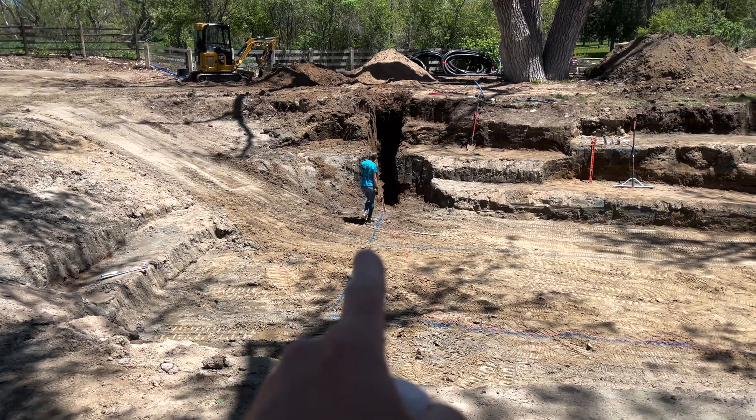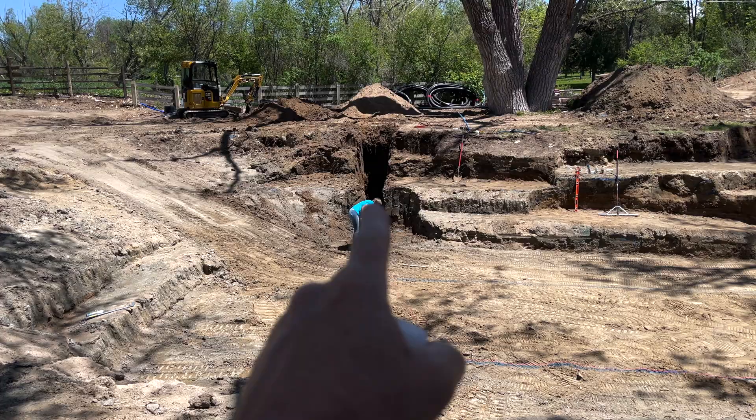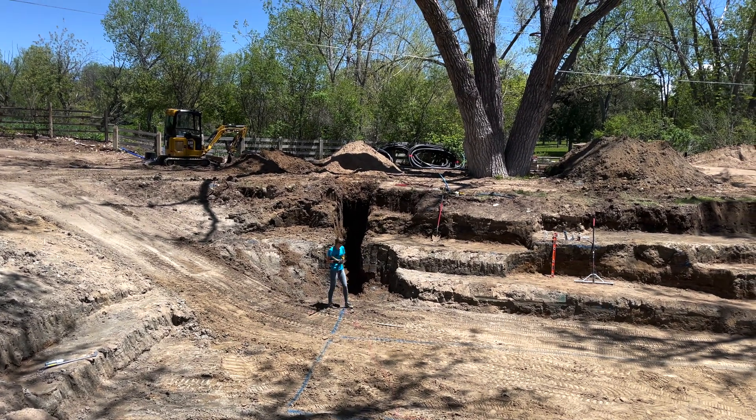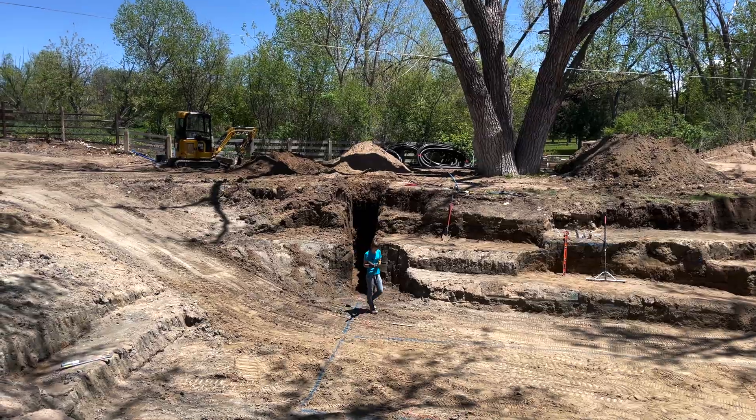The under-pond drain is where it actually cuts through the bank, and the access pipe is dug to the bottom of the pond level but is actually located outside the pond.